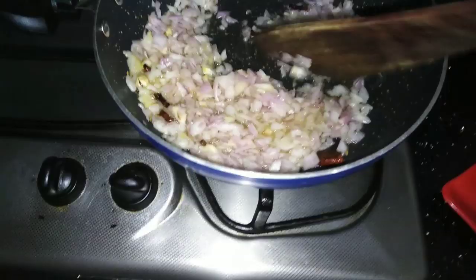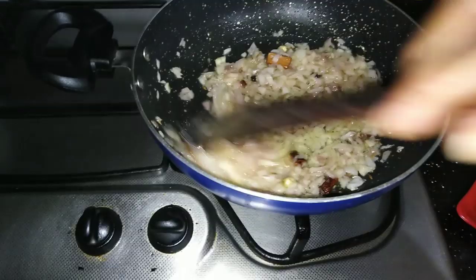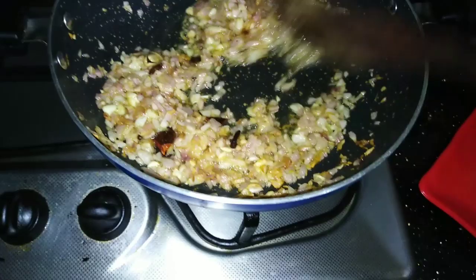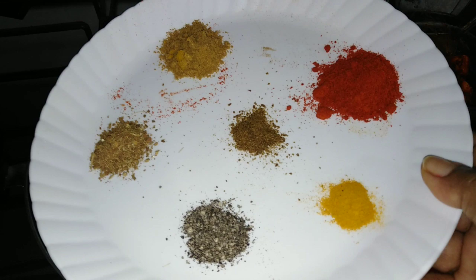I am going to eat it in my cooking video.